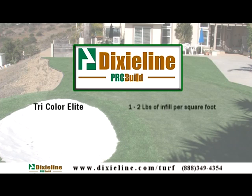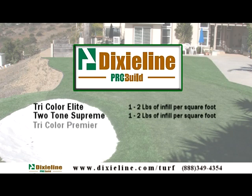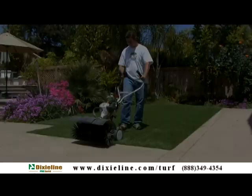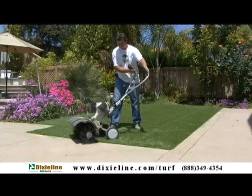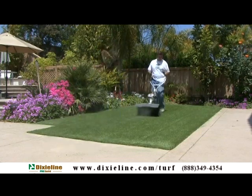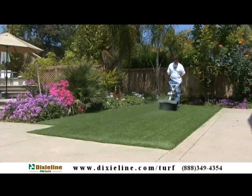A 60 ounce turf requires 1 to 2 pounds of infill. An 80 ounce turf requires a half to 1 pound. Short pile putting greens require 1 to 2 pounds. Power broom again to spread the infill and work it into the turf. Broom as much as needed to work in the infill and get the blades standing straight up.